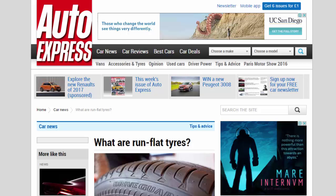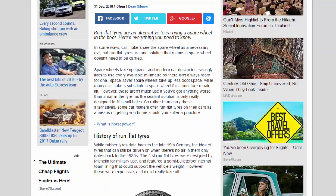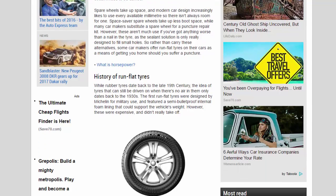What are run-flat tires? Run-flat tires are an alternative to carrying a spare wheel in the boot. In some ways, car makers see the spare wheel as a necessary evil, but run-flat tires are one solution that means a spare wheel doesn't need to be carried. Spare wheels take up space, and modern car design increasingly likes to use every available millimeter, so there isn't always room for one. Space-saver spare wheels take up less boot space, while many car makers substitute a spare wheel for a puncture repair kit. However, these aren't much use if you've got anything worse than a nail in the tire, as the sealant solution is only really designed to fill small holes.